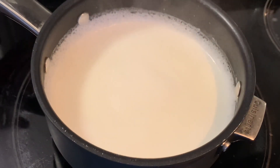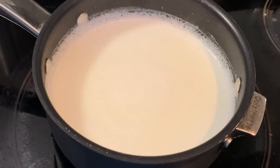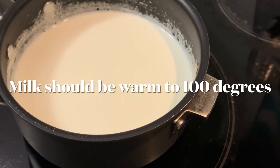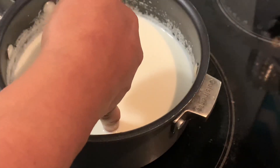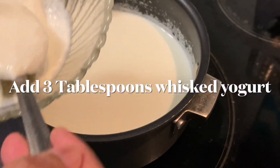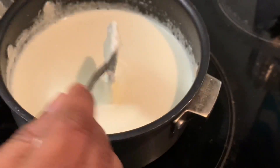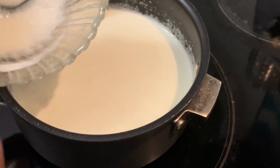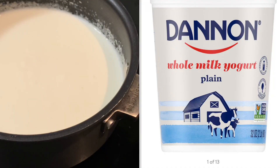We'll wait till it cools down to 100 degrees — it should be warm. Let's test the milk with our finger to check whether it's warm enough to add the starter. I'm going to add the starter now.